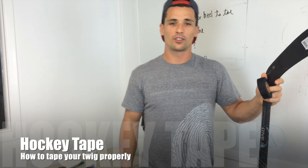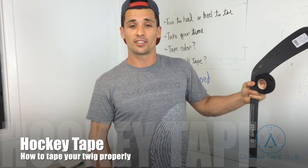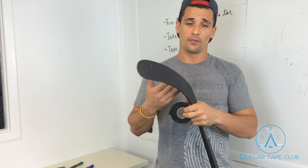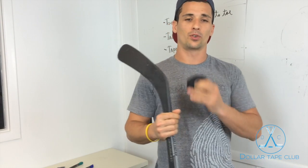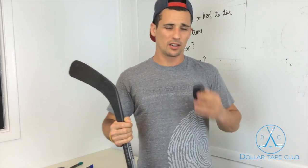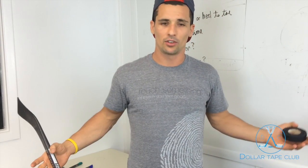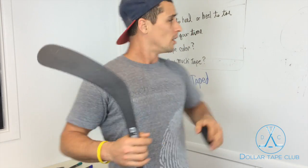Hey friends, Daniel here with Dollar Tape Club. As you know, we've been sending out the weekly Stay Taped newsletter talking about our blog updates, anything hockey, anything awesome. I have to do a video on proper ways — or at least best practices — for taping your hockey stick. We all know there are unlimited ways to do it and unlimited tape options, but I wanted to give you some of my favorite tips, go over some important points, and just chat with you guys like we like to do here at Dollar Tape Club every week.